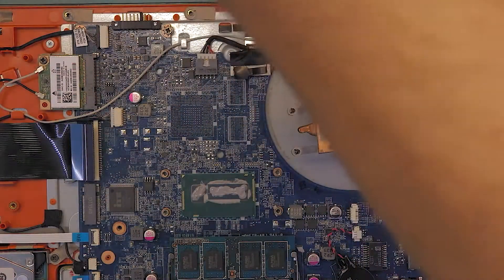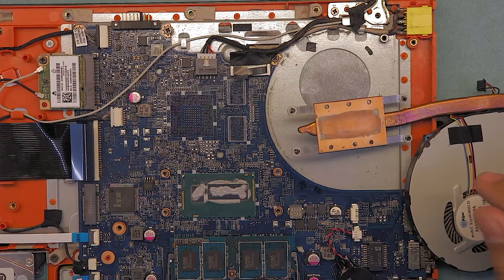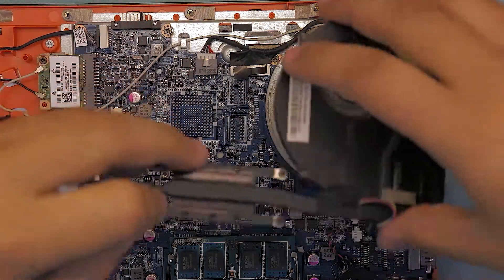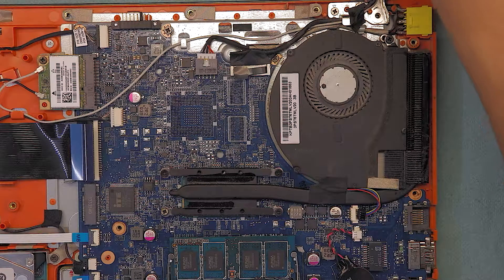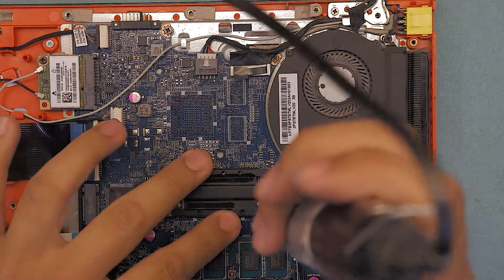Just place a little bit on the CPU — not too much, not too little, just about the right amount. Now go ahead and put the heatsink back on and put the four screws for the heatsink back in.